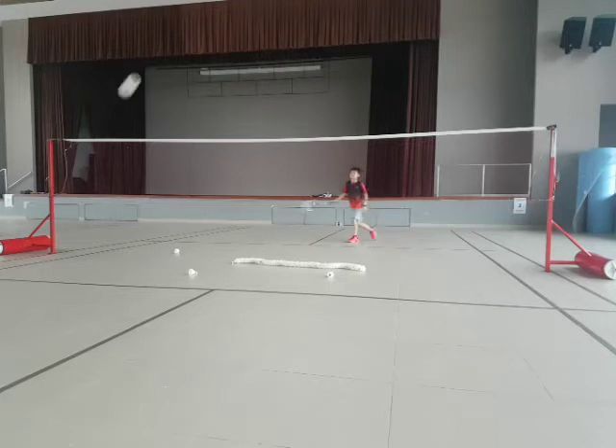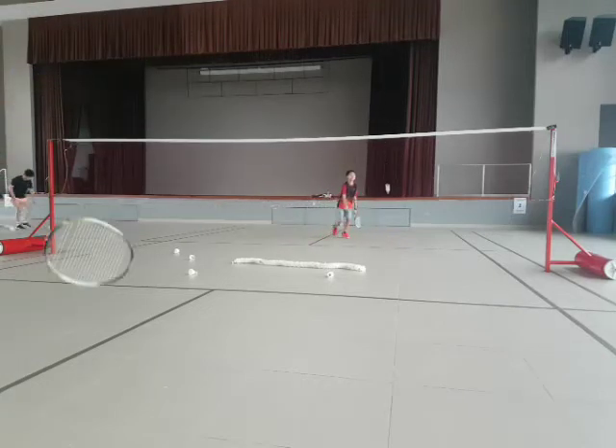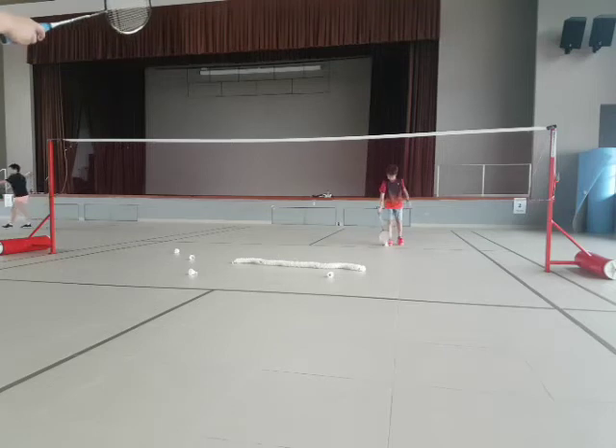Yeah, neck. Come on, go. Touch. Yeah, go. Touch. Come on. Yeah, legs ready. Okay, cut.